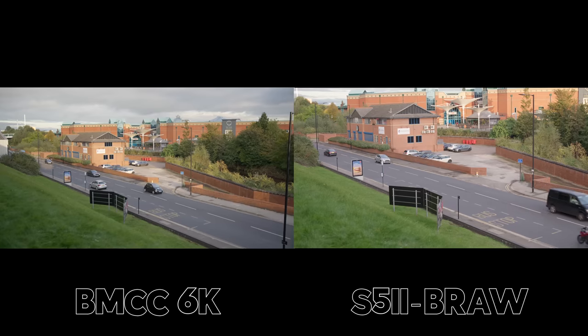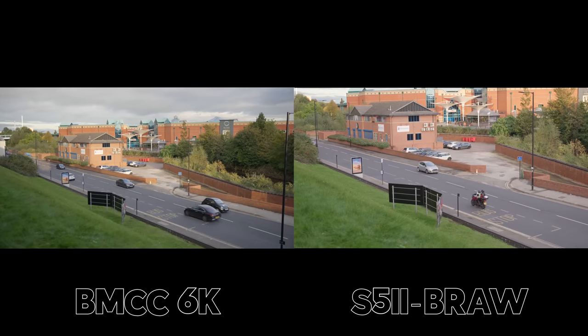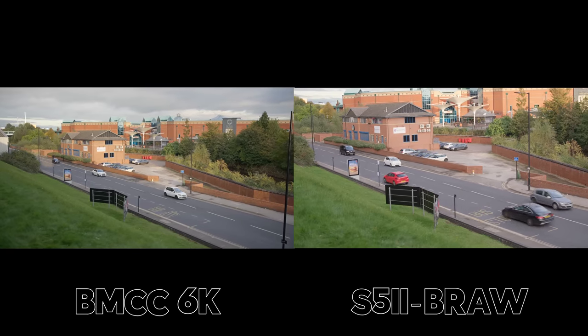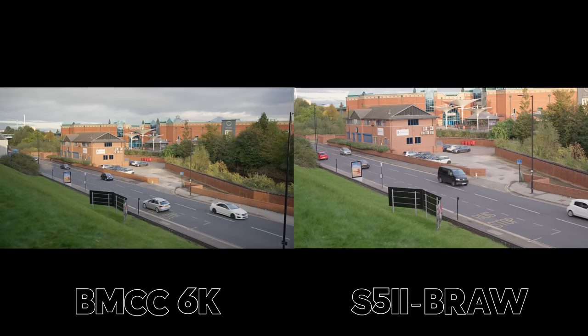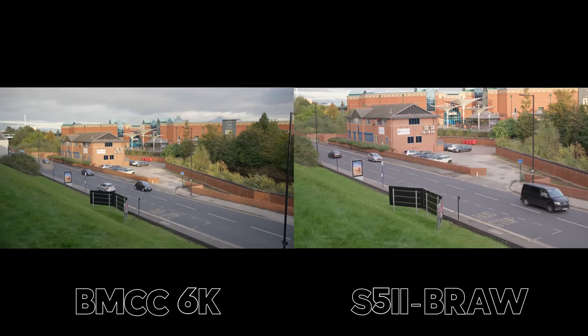I must admit the white balance or something just looks more pleasant on the Blackmagic here. Looking at the side of the building at the far side of the road, it just looks nicer. I would give this a win to the Blackmagic Cinema Camera.